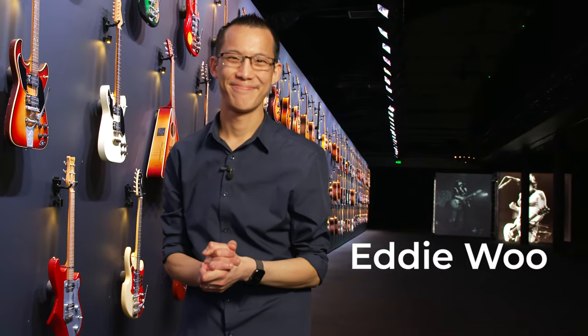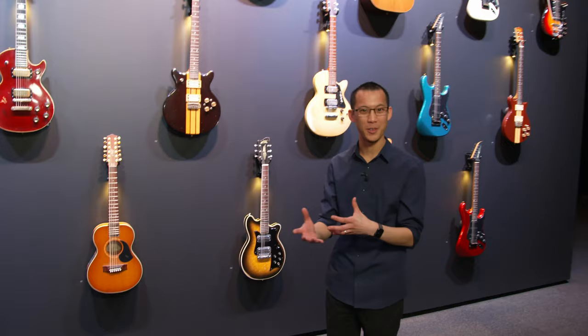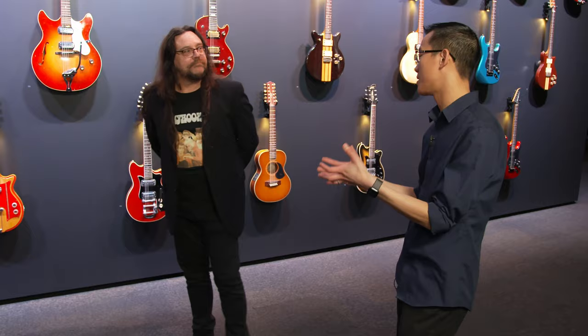I'm Eddie Wu and I'm super excited to be with you today from the Powerhouse Museum, where we're not just in any exhibition — we're in the exhibition for Mayton Australia's guitar. There's a phenomenal number of instruments here that I'm really delighted to unpack with you with Damien MacDonald, who is the curator for this exhibition. Great to see you. Now these instruments are amazing. Mayton is a really important Australian instrument maker. Can you tell us a bit about this exhibition and why it matters?